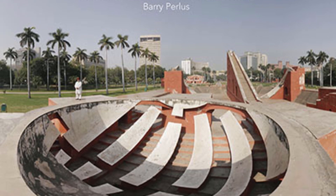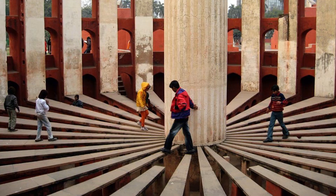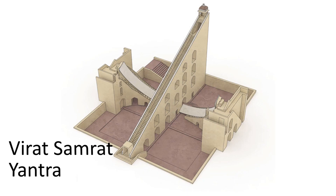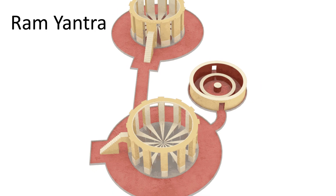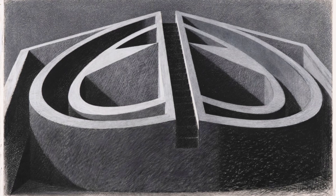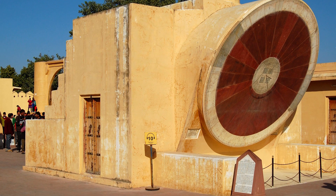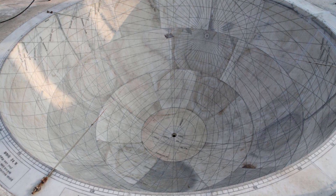Jantar Mantar literally means 'instruments for measuring the harmony of the heavens.' These structures usually contain the following instruments: Samrat Yantra, Jai Prakash Yantra, Ram Yantra, and Nayadi Chakra Yantra, among many others. Every instrument has a specific purpose, and each of these yantras is used for various astronomical calculations.